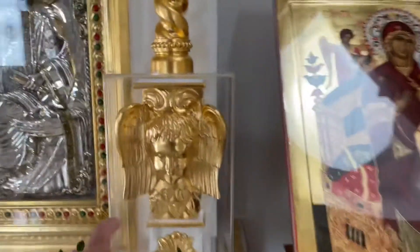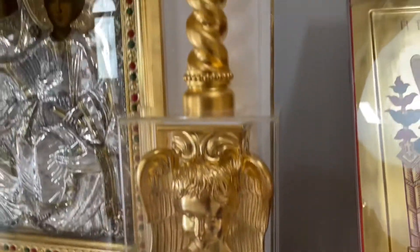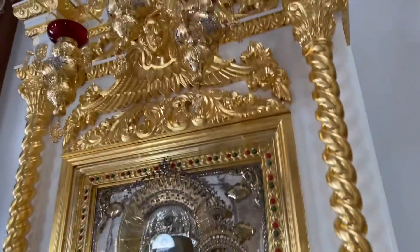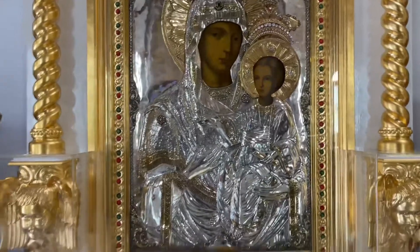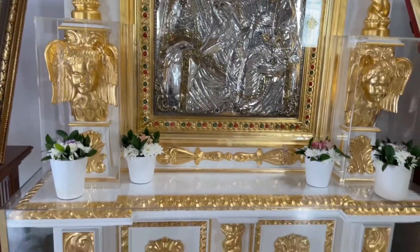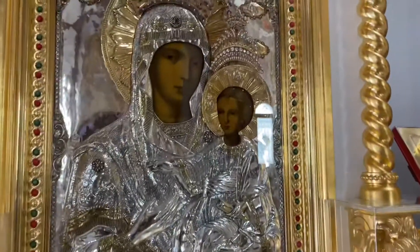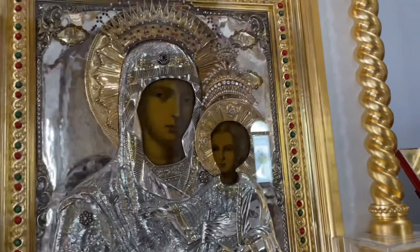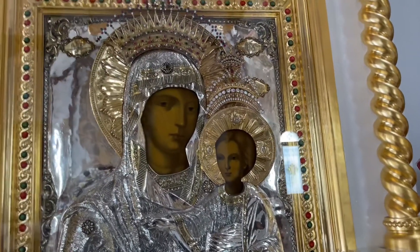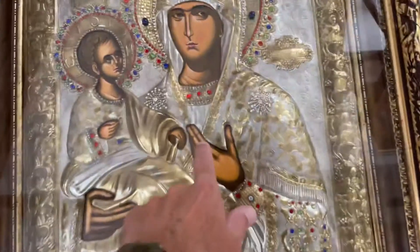That's interesting — why do they cover these little pieces here? I mean, why this piece and not the rest of it? And again, the picture behind the silver and gold — all of them are that way. So it's like there's a hand.